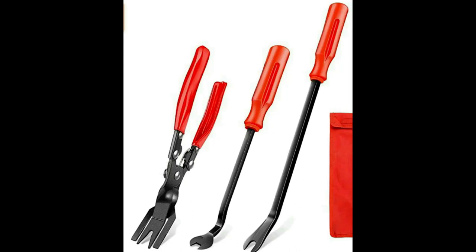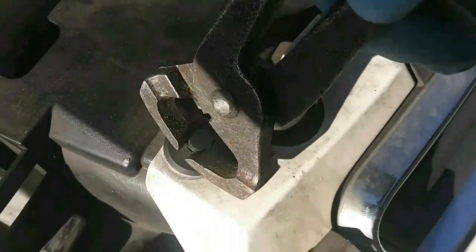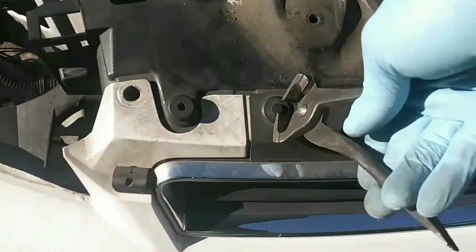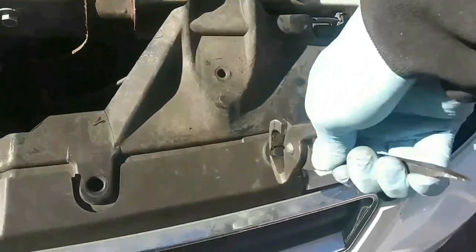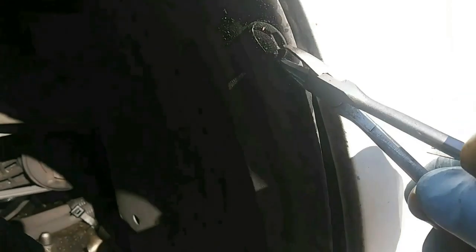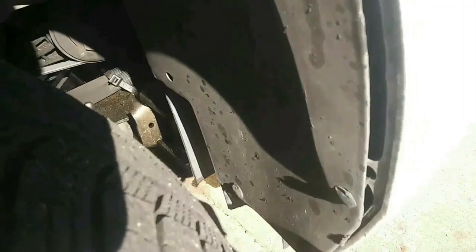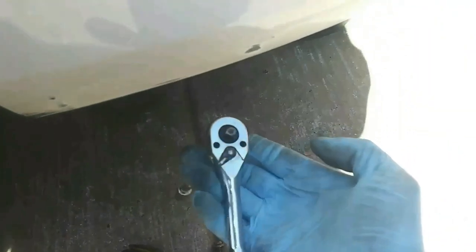Next we're going to get these clips. The proper tool would be a trim clip remover, but I don't have that tool so I'm using my crimping tool, which works just as well. You grab the head of the clip and pull up and it releases. There are four across the top and then four more down at the corner of the bumper near the wheel well. I'm also using my cutting pliers — stick it under the clip and pull up and it releases.